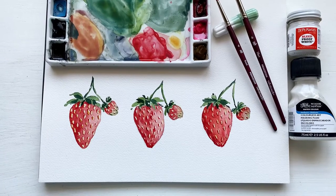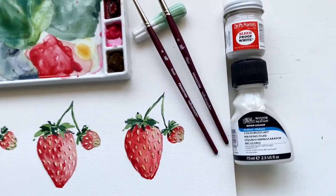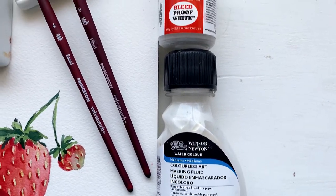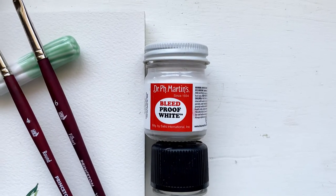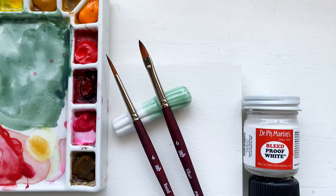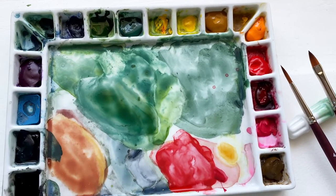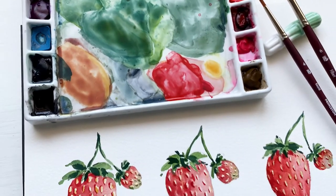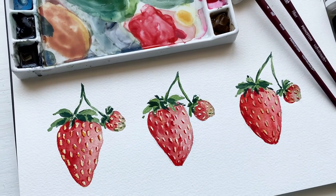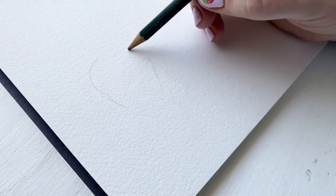Hello friends and welcome back to my channel. Today I'm going to show you how to paint watercolor strawberries. I had a request to paint them, and I thought about using masking fluid, or bleed proof white — but I also thought, if you don't have either of those, I should show you how to do it without anything. So today I'm going to show you three different ways to paint beautiful watercolor strawberries depending on the materials you have on hand. Let's get started.